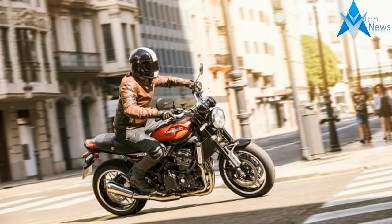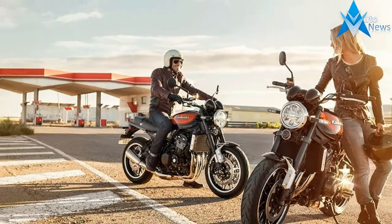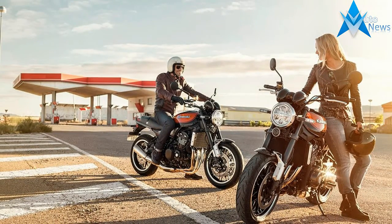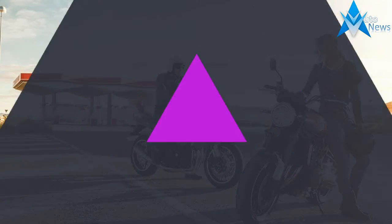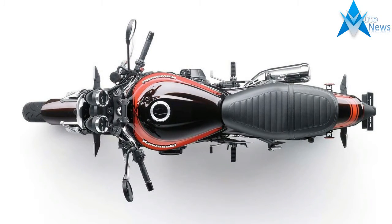The increasing fan following of modern classics in Europe has intrigued Asians as well. Kawasaki has become the first Japanese manufacturer to come up with a classic of its own, the Z900RS, that takes design cues from the 70s Kawasaki Z1.